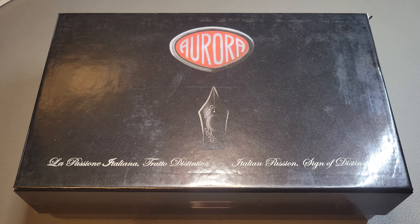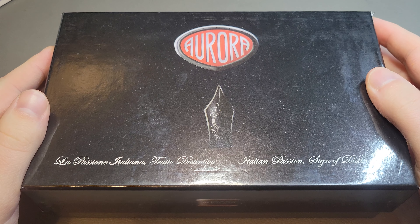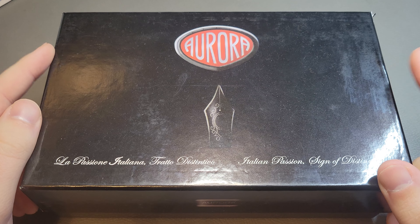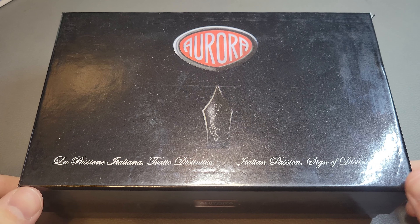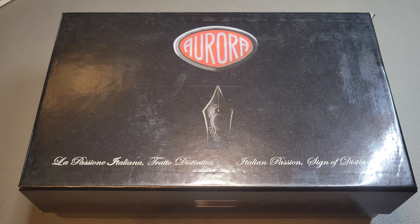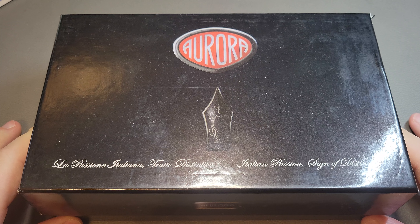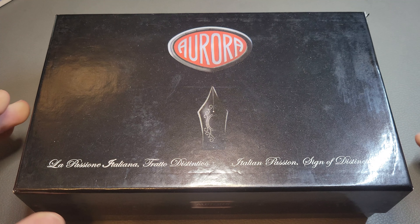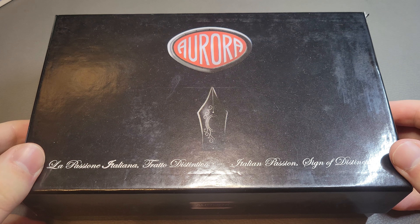Hello and welcome back to the Stationery Dev. Today we have another fountain pen review — a new-to-me pen. I got it for two reasons: as a birthday present to myself and as a reward for starting a new job. I had some birthday money, this pen had been on my list for a while, found one for a good price, and decided to pick it up.